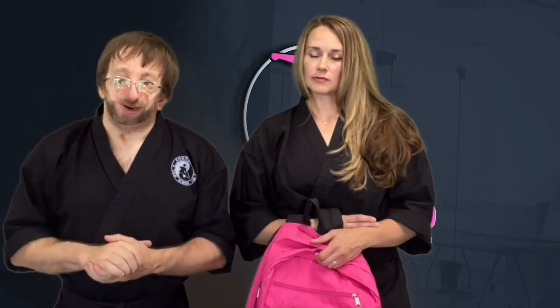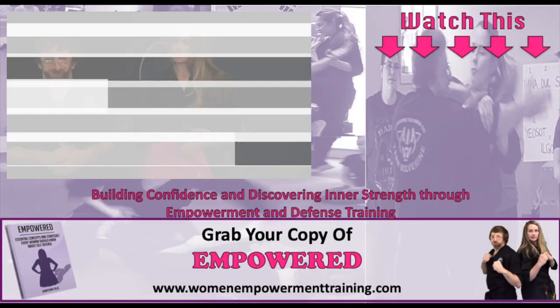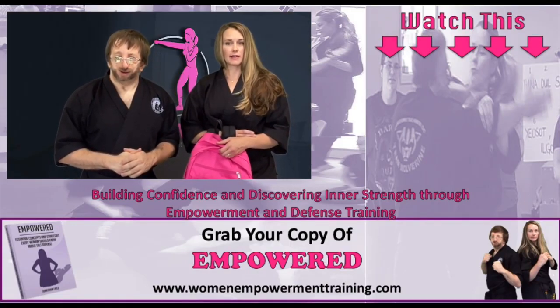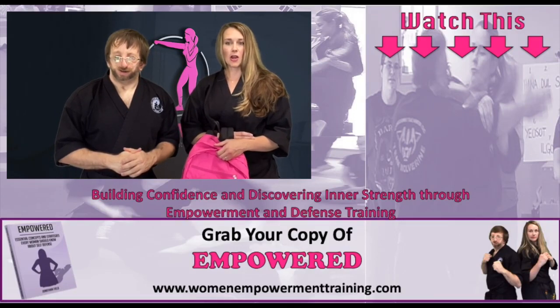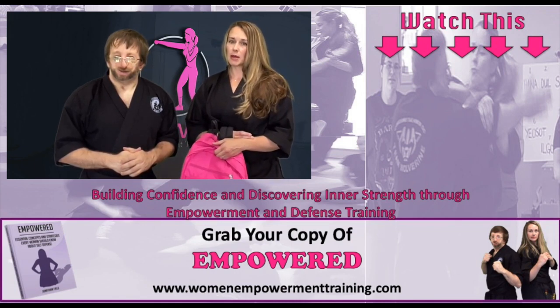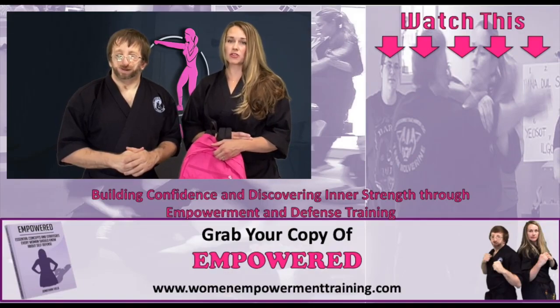Those were just seven of the common situations you may find yourself in if you're ever attacked or grabbed while wearing your backpack or bag. We strongly recommend leaving the situation as soon as you can and notifying a trusted adult, authority figure, teacher, or police officer. As you saw, all the defenses were simple to perform, used basic strikes, and were designed to separate you from the attacker so you can escape the situation relatively unharmed. For more content like this, check out the playlist to your right. Remember, you have the right to defend yourself and you are worth defending.